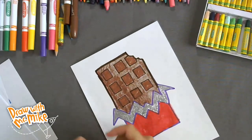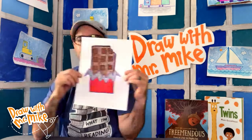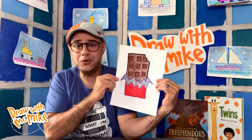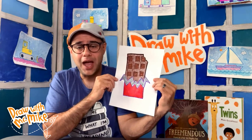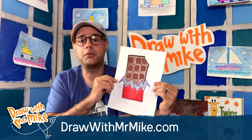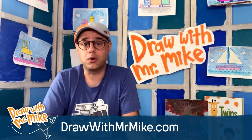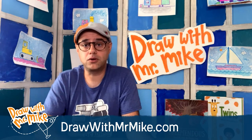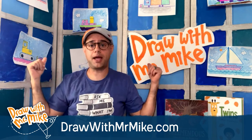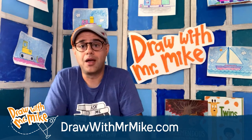There we go. That, my friends, is our chocolate bar. There's our chocolate bar — we drew a chocolate bar today! I hope you enjoyed drawing a chocolate bar with me today. If you'd like to see more drawings like this, you can go to my website drawwithmrmike.com. If you'd like to share your artwork with me, there's an email address on my website — have your parents take a picture of your drawing and send it to me, and we'll put it on the backdrop behind me or share it on social media. Thanks so much for drawing with me today. I'll see you next time, bye!